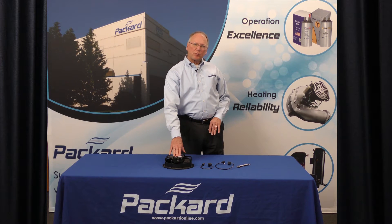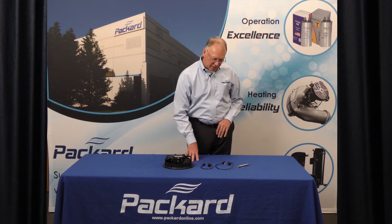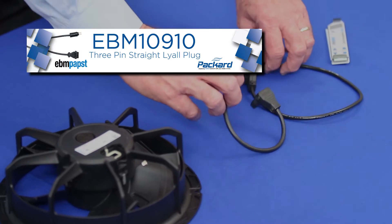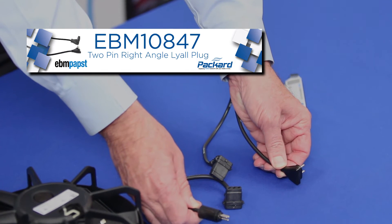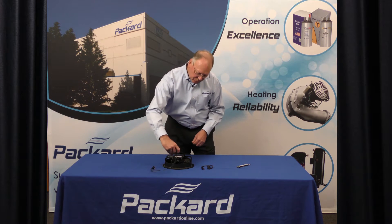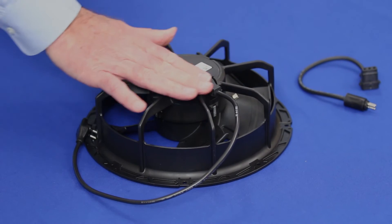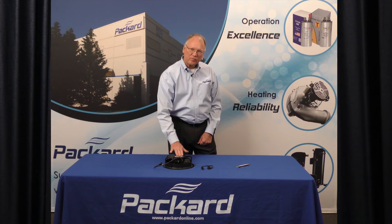After selecting the proper assembly based upon the voltage, it's then necessary to select a cord set for that assembly. Always make certain that you replace the cord set when replacing the assembly — use a new cord set. The two most popular cord sets are a straight plug and a right angle plug. When choosing the proper plug, firmly insert it into the back of the motor, and you'll note that it'll be flat with the back side of the motor. That also provides a watertight connection for the assembly.